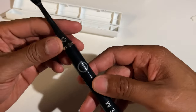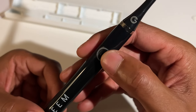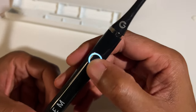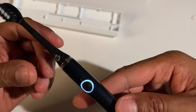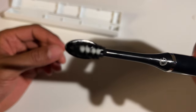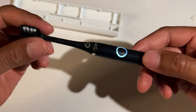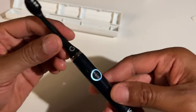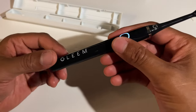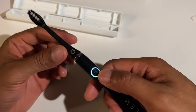I'm just going to go ahead and turn this on by pressing the power button. And it starts to vibrate — you can hear and see the vibrations. It doesn't make much of a noise but you can definitely tell that it's on. So I'm going to go ahead and turn this off.